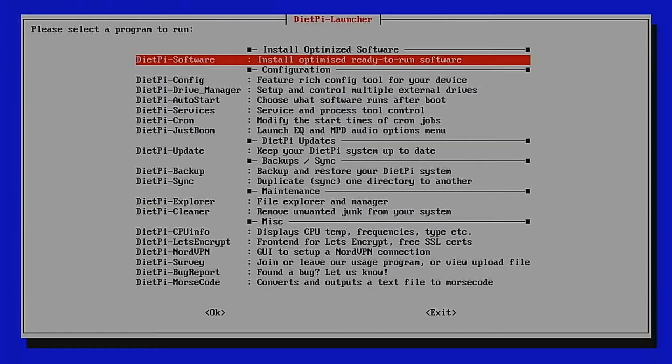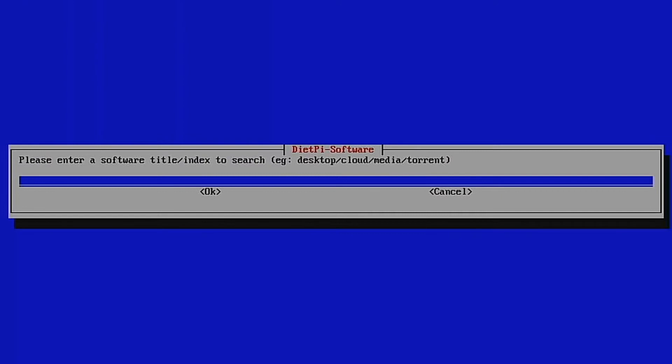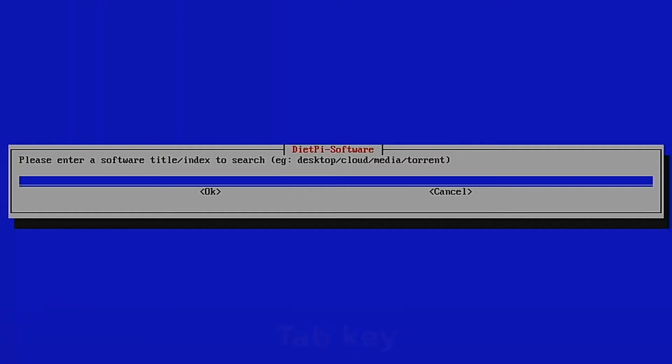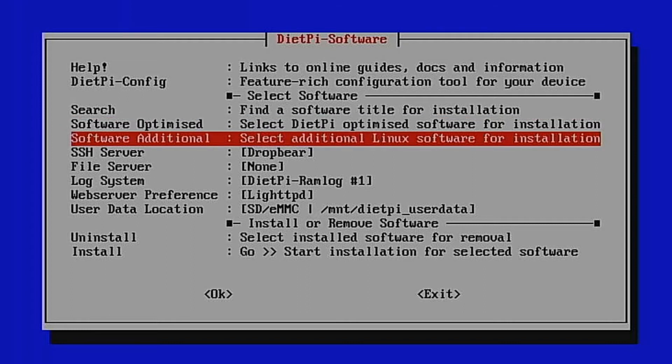In the DietPi software menu you can install or uninstall software. If you know what you're looking for, use the Search option and type in the title. If you're not sure what you want, there are two entries: Software Optimized and Software Additional. Most programs you're likely to want will be in Software Optimized, grouped into various sections such as desktops, remote desktop access, and media systems.